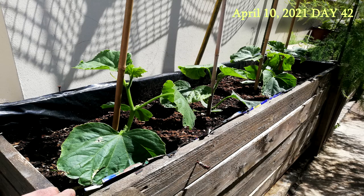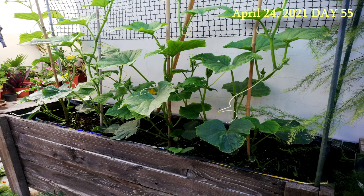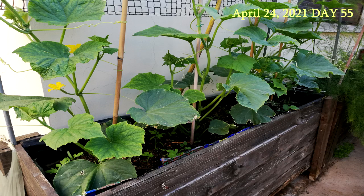At this stage I have added some bamboo sticks to help the plants grow vertically. As can be seen, the cucumber plants are starting to flower. I have also added a plastic trellis to help them grow vertically.